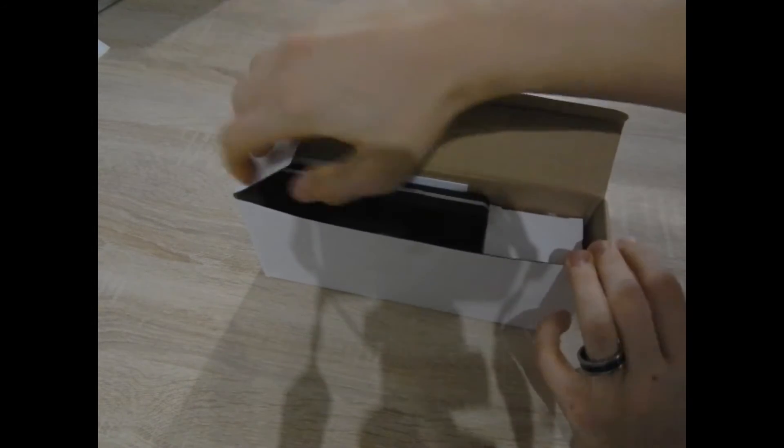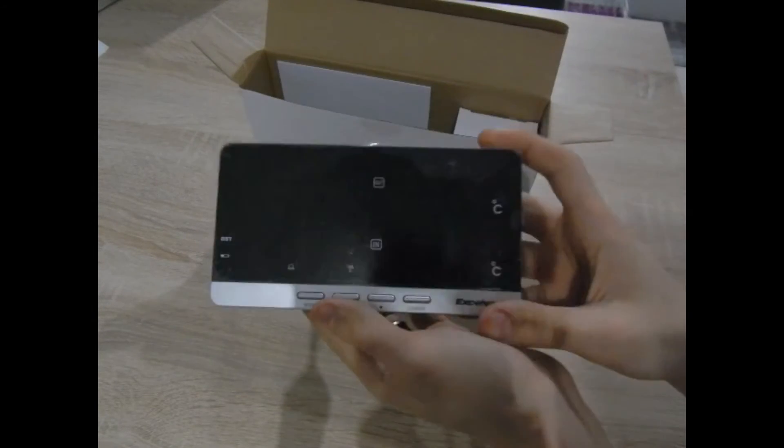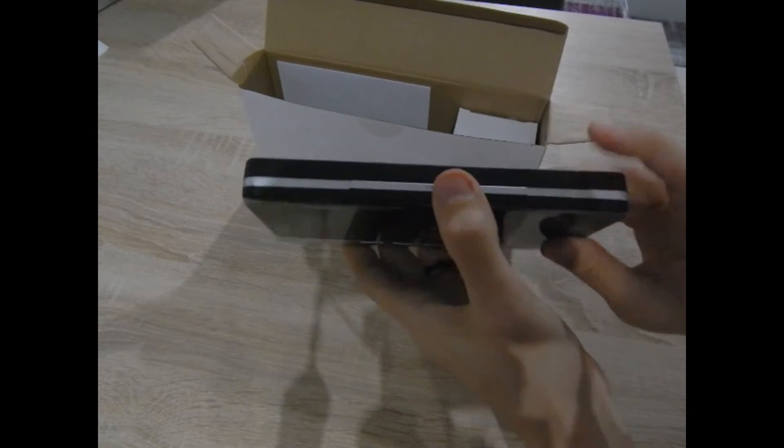Let's see what everything is in the delivery box. Here you can see the main unit — here you can see the design itself.